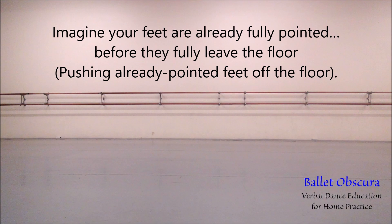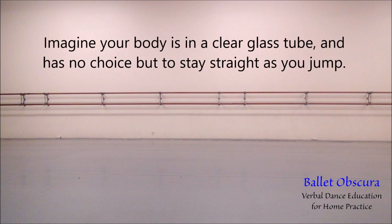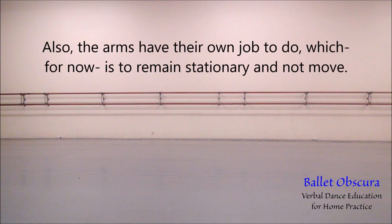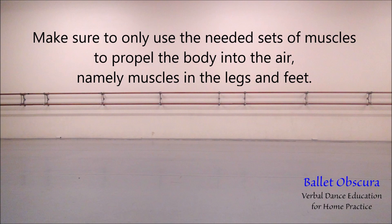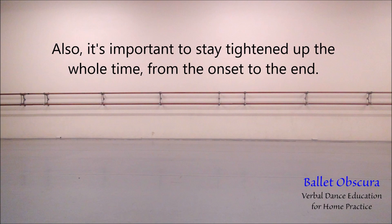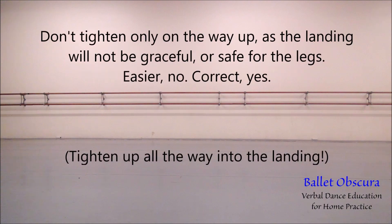There will be a normal automatic tendency to stick out the derriere when in plié and to pull the shoulders back when in the air. Imagine your body is in a clear glass tube and it has no choice but to stay straight up as you jump. The arms have their own job to do which is, for now, to remain stationary and not to move. The wiggling body and moving arms are most often an indicator that you are using parts of your body to help the jump. Make sure to use only the needed sets of muscles to propel the body into the air — namely the muscles in the legs and the muscles in the feet. It is important to stay tightened up the whole time from the onset to the end. Don't tighten up only on the way up, as the landing will not be graceful or safe for the legs.